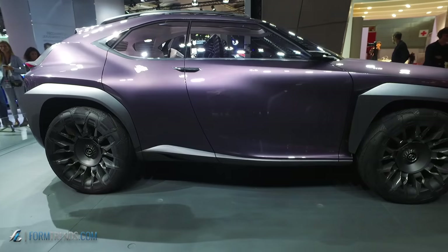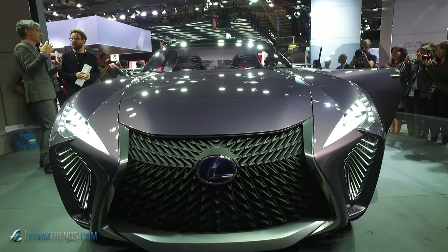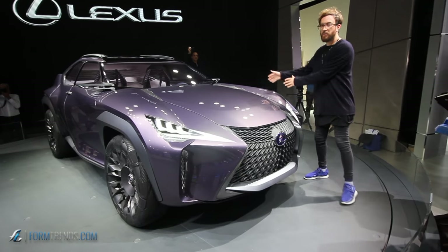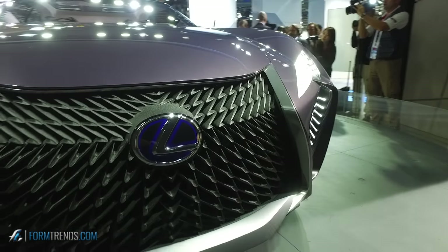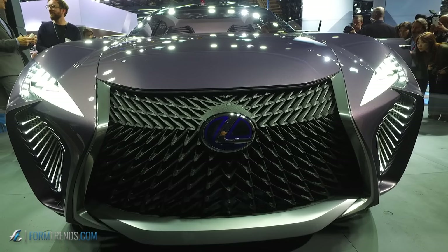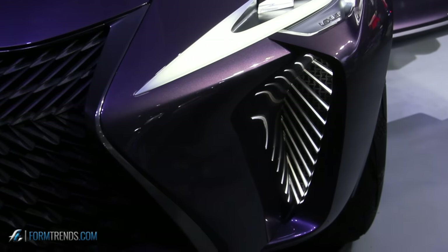On the front we have the typical spindle grille, and this time we didn't make it too big. Because of the fenders going diagonally out, it gives a lot more space to create volume — the spindle pattern grows from the logo and goes towards the LED fibers, expanding the spindle shape.